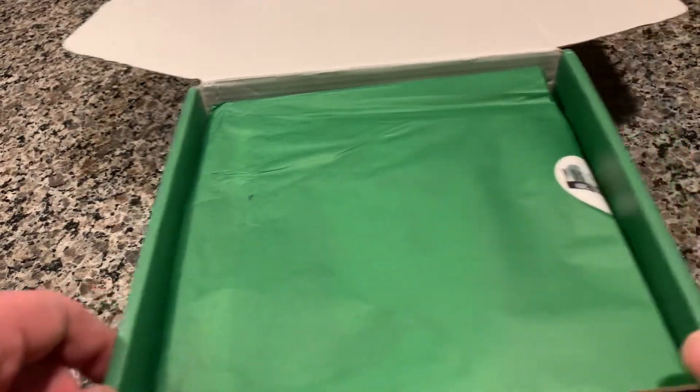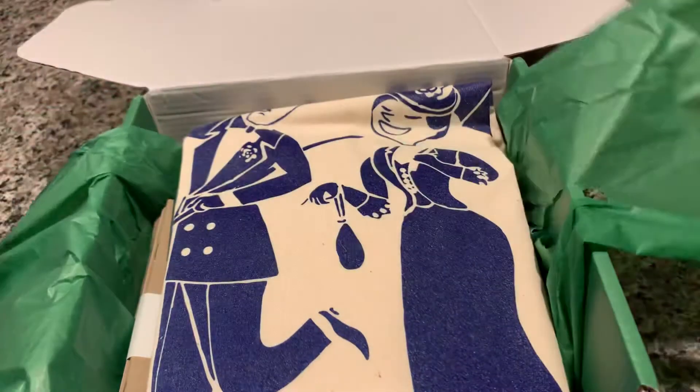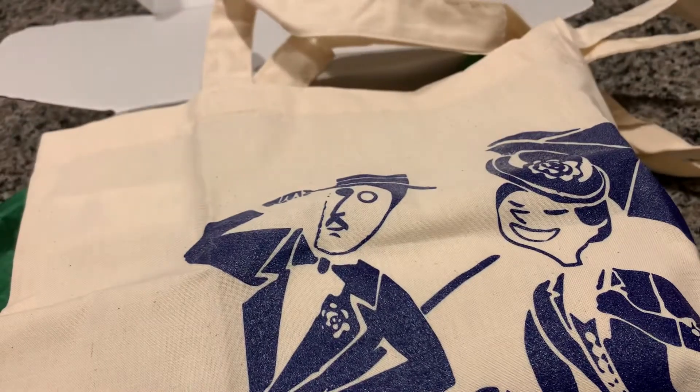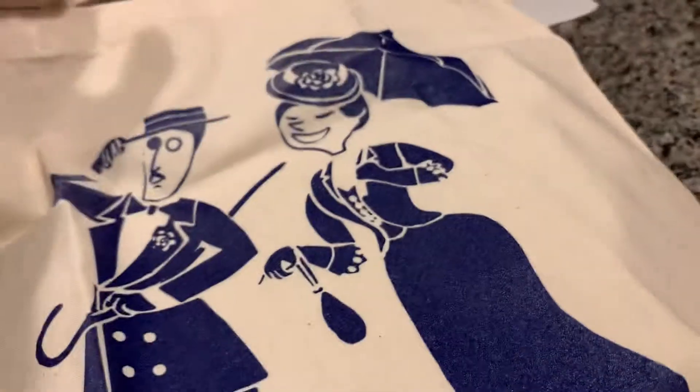Let's dig in and see what's in here. It's a tote bag — this is the James and Nora tote bag. It's plain on one side.